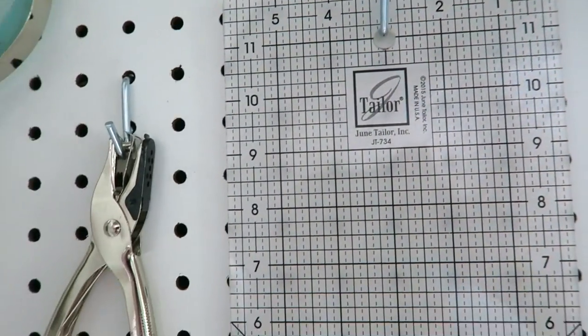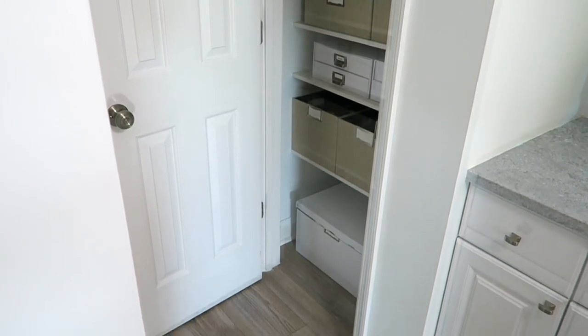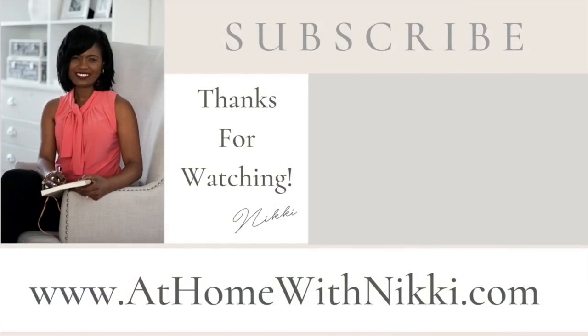So this is my office supply cabinet in my new business. I hope you all enjoyed seeing this and the creative ways that I'm trying to come up with organizational solutions for this small space. I hope you all are doing great — I will see you at the next video. This is Nikki saying goodbye.